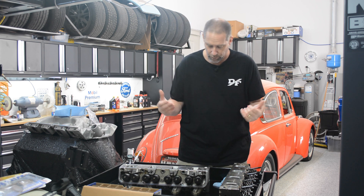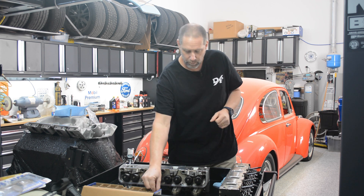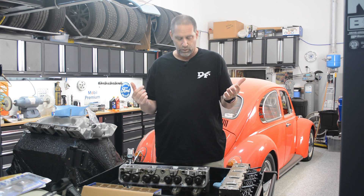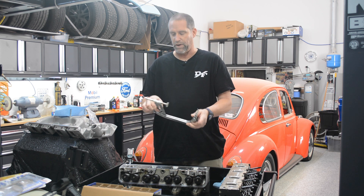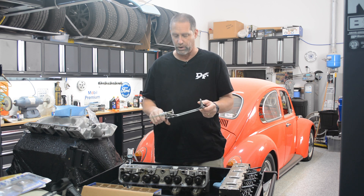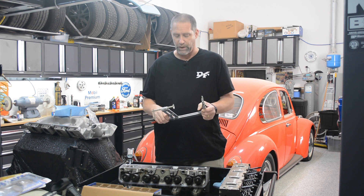The whole point of this video is that when I went to put these brand new Trick Flow springs in, I discovered something. That was that my valve spring compressor tool — which I've had for several years and used when I rebuilt the engine in my truck — was not up to the task.